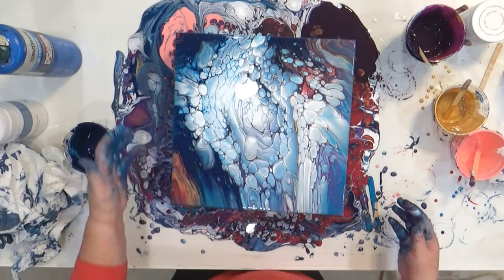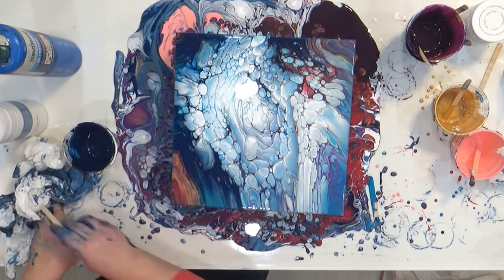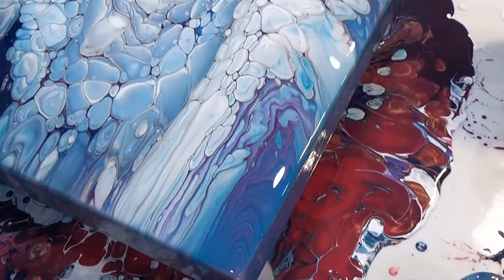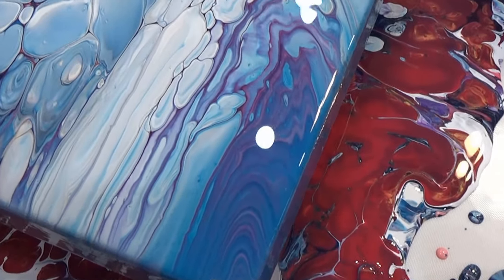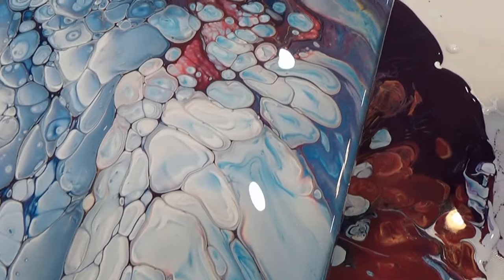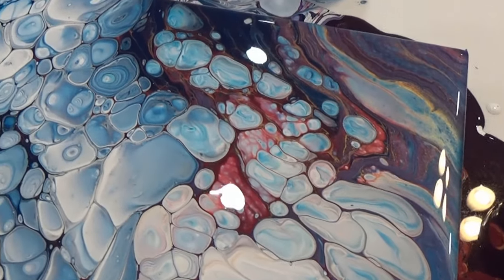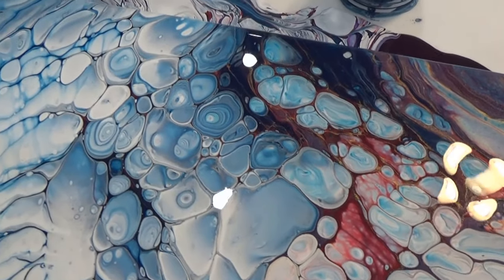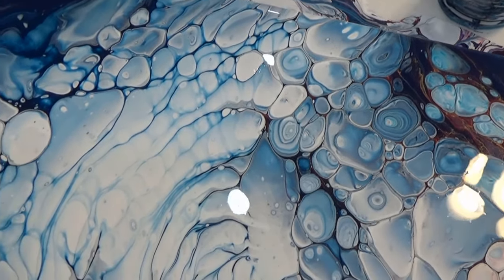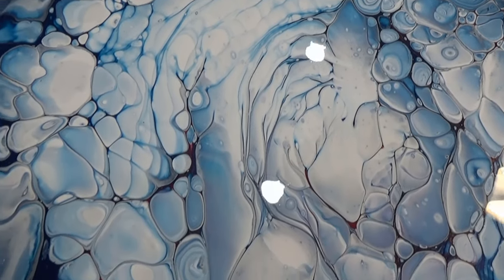I was pretty satisfied with how it looked, so I left it to dry. Here's a close-up of it when it's still very wet — you can see all of the detail in the paint. One thing I love about this form of art is that it's basically the art of chemistry and physics, and I just think it's beautiful.